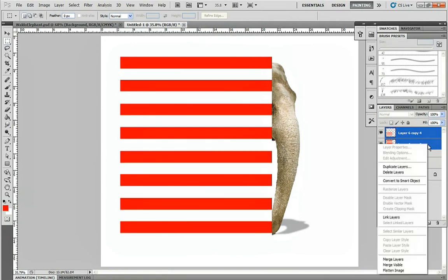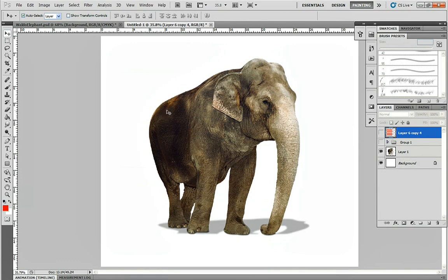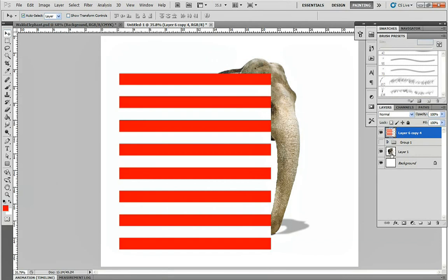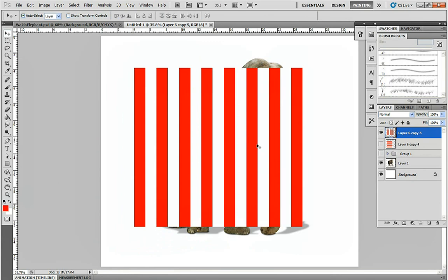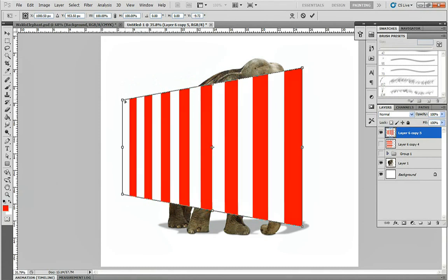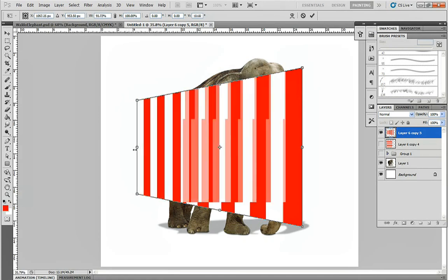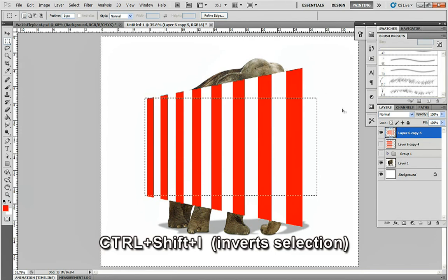Now we're going to try to make this look like it's wrapped around the body of the elephant. Due to perspective and depth, the stripes towards the back of the elephant are going to need to be smaller and thinner because they're further away. But first, let's make a copy of this layer to use for the legs later, and hide it. On the original layer, hit Ctrl+T to transform, rotate it 90 degrees, and bring the back corners closer together to add depth — hold Ctrl and drag downward while holding Shift and Alt. Then use the Marquee tool to make a rectangle, press Ctrl+Shift+I to invert the selection, and delete everything else.